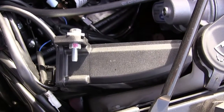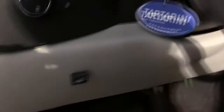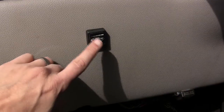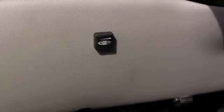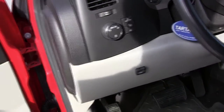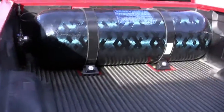I'll show you the interior now. You can see where we put the switch and the fuel LED — that's your fuel level indicator. It's the only modification made to the interior.